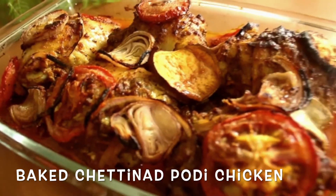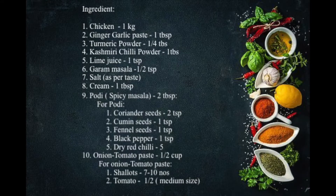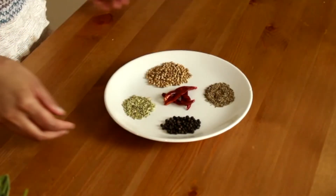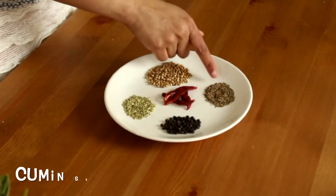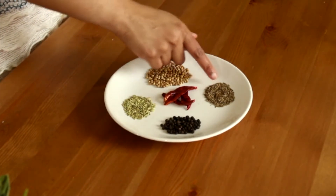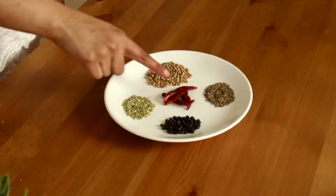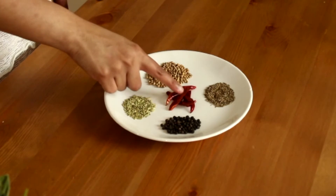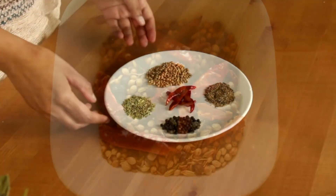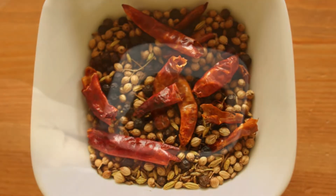Let's check out the ingredients. Starting with the main ingredient, Bodhi: take two tablespoons of coriander seeds, one teaspoon of cumin seeds, one teaspoon of black pepper, one teaspoon of fennel seeds, and finally dry red chillies — I have taken only five since they are hot. Dry roast these spices till you get a nice aroma.